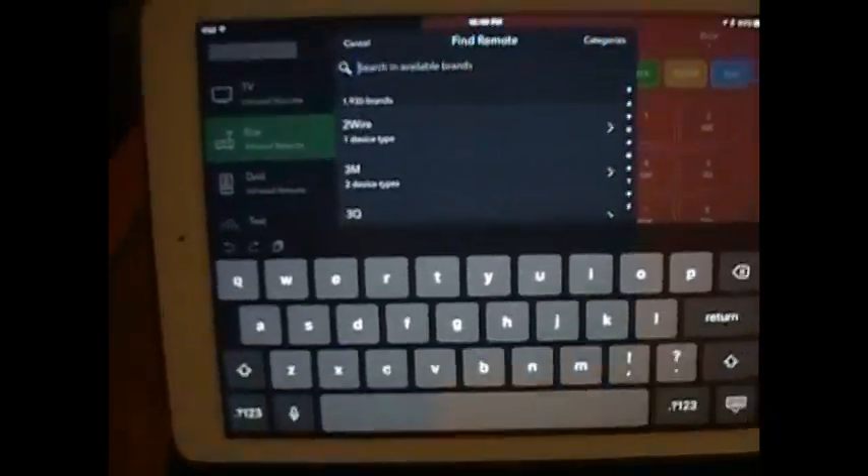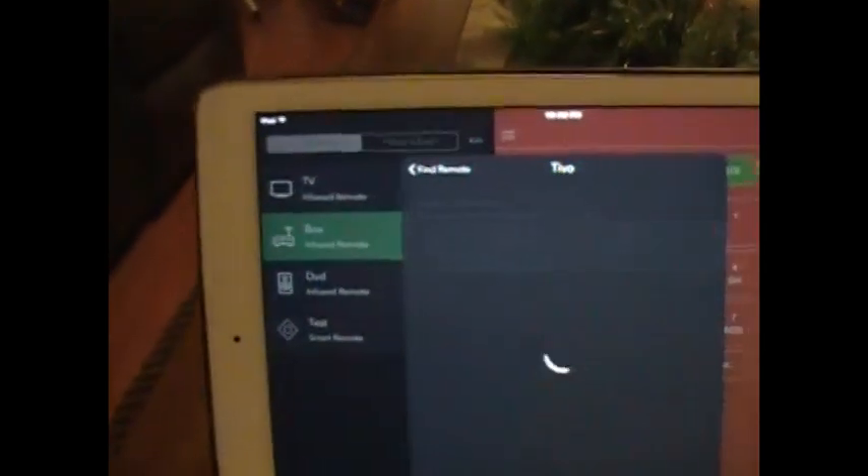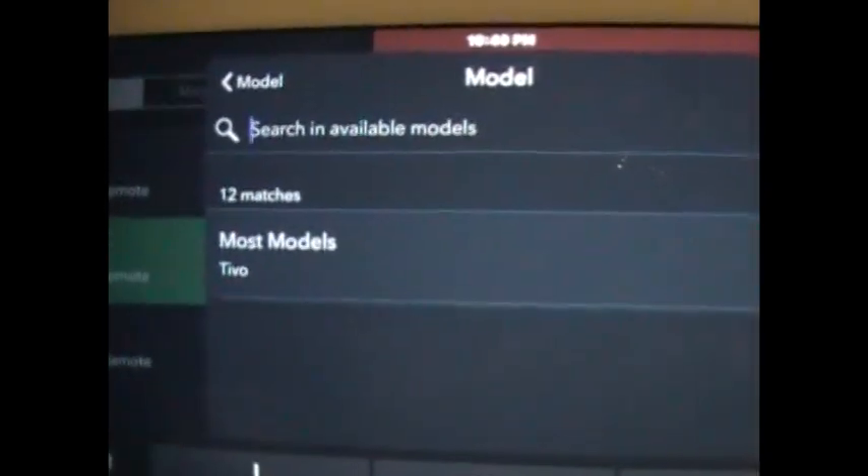I went to 'Add Remote' and looked for TiVo. It gave me one option: TiVo set-top box. It gives you an option to search for the server, and you can see compatible devices — it'll say most brands. But I knew I had a unique brand based on my cable provider. So I went into my TiVo settings and found the IP address for my TiVo box.